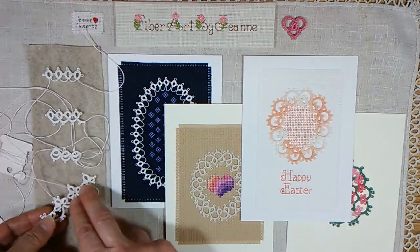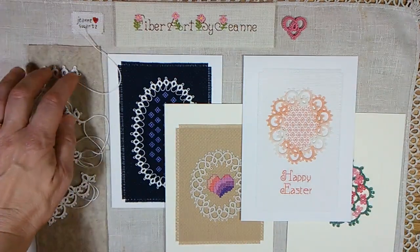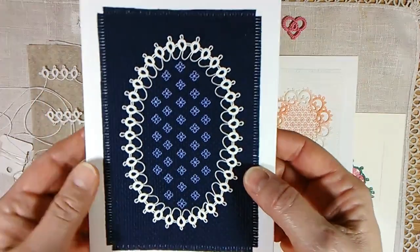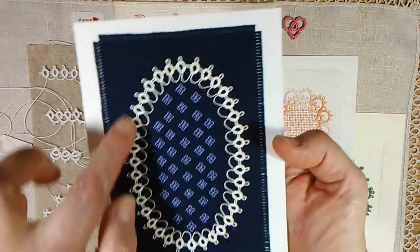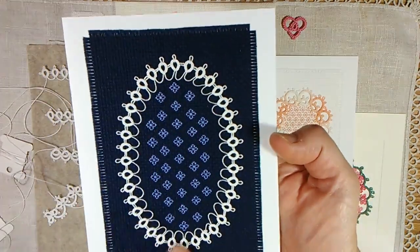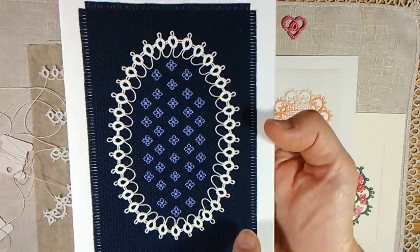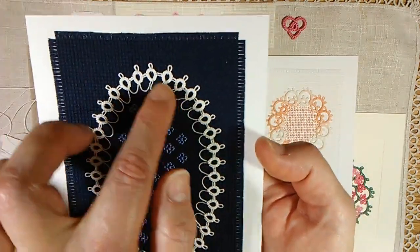In this video I just wanted to show a few examples of things you can make using these building blocks. This rings-and-space pattern only — I made this greeting card. Just sewed this to a piece of counted cross stitch fabric, and it's simply rings with this thread space held in between. And this is, I believe, size 20 thread.